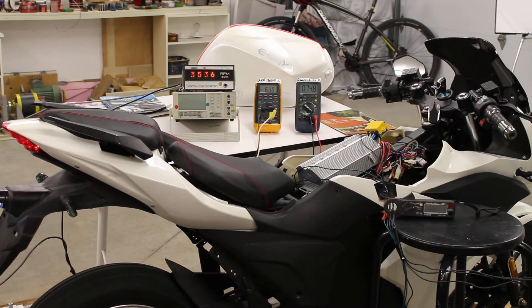Our system speed is thirty-five hundred to thirty-six hundred RPM. Our bike motor current consumption is about five amps, and our RegenX battery voltage is seventy-four point nine and going down.